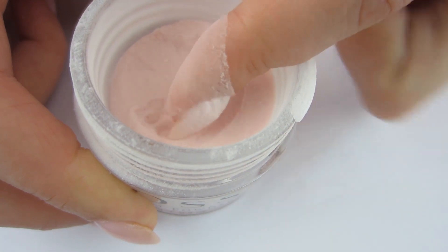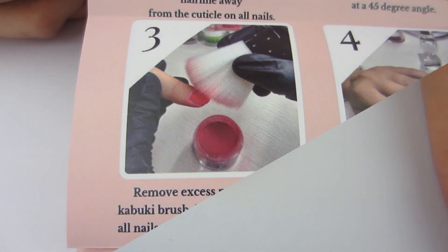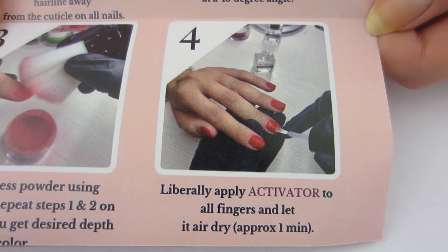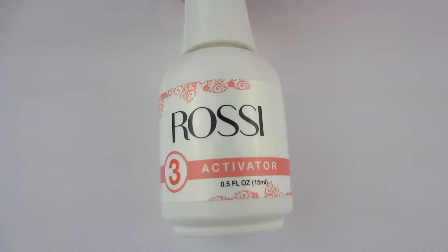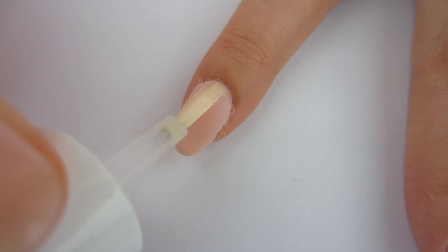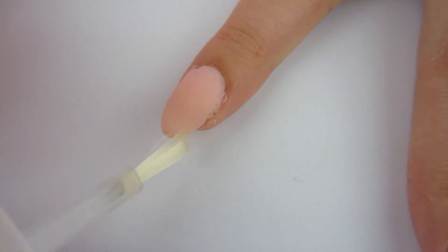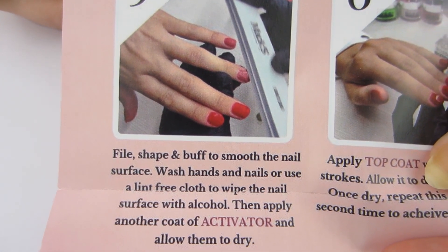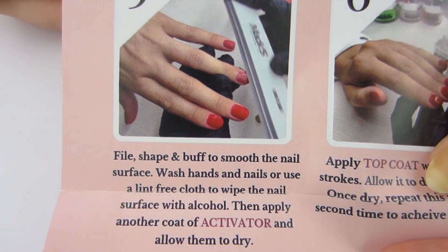I'm going to apply the base coat again because I want to get this fully opaque. Dipping your nails is a fun process — just paint on base coat, dip it in, and you got color on your nails. I'm doing the same method as before: take my nail out of the powder, tap the back of my finger to get the excess off, wait two minutes for the base coat to fully dry, then take my brush and brush off the excess. It looks really good. I don't think we need any more dip — I think it looks good. Step three was to get the desired color, and I got the desired color. So let's move on to step four: apply the activator and wait approximately one minute.